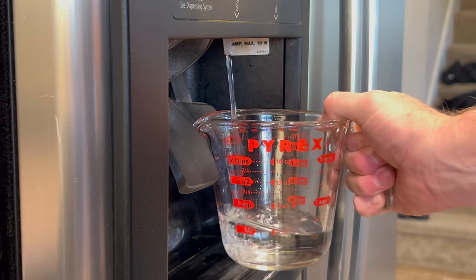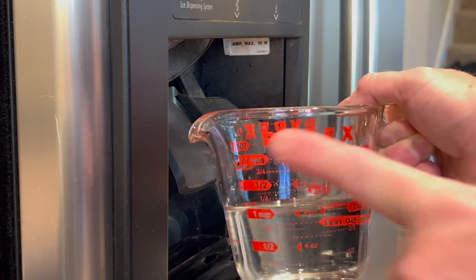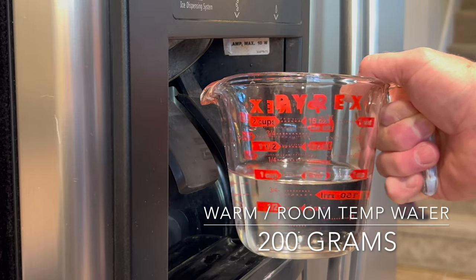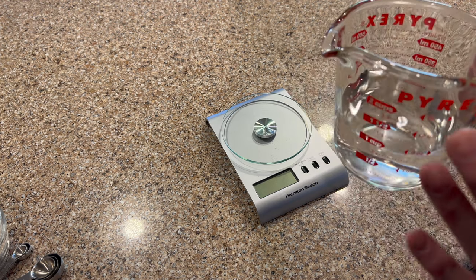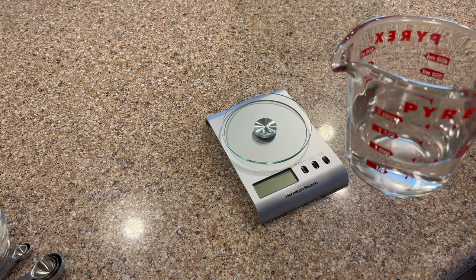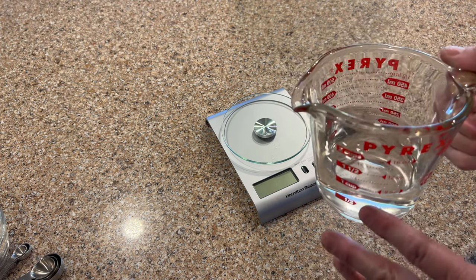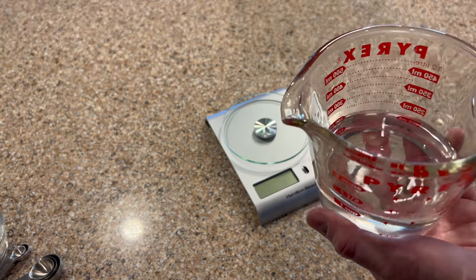The first step is to fill your measuring cup with one cup of water — one cup is going to be just a little more than what you need. I'm taking this out of the refrigerator so it's going to be chilled. You do want it at room temperature, so if you're in a hurry you can microwave it for about 30 seconds. I like to do this step first because it allows the water to warm up. We need about 200 grams of water, and one cup is around 240 to 250 grams, giving you a little extra just in case. You don't want the water hot because it'll kill the yeast, but if it's too cold it won't activate properly either. You want it just slightly warm — room temperature is ideal.